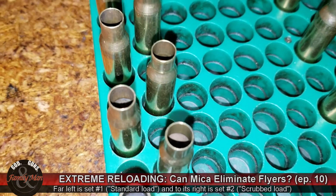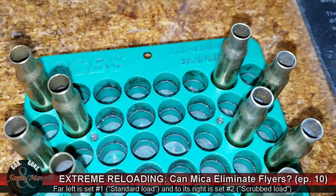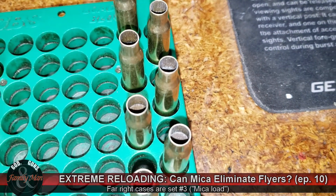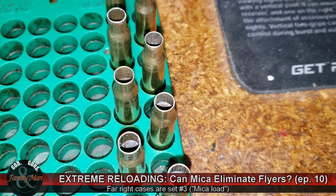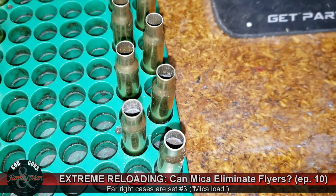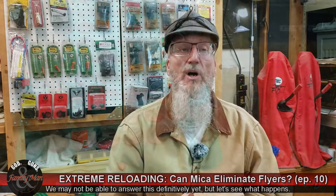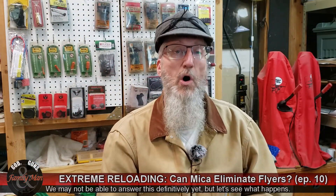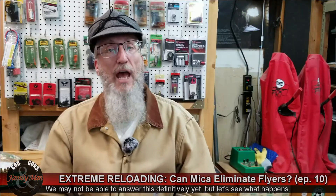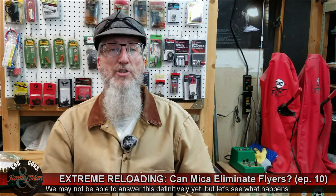I'll be firing all 20 of these rounds — four different five-shot groups at 200 yards — and I'm hoping that we'll get some sort of idea of whether this whole process makes for more precise, smaller, or at least more consistent groups. I'm excited to see how all this goes on one of our fact-or-fiction types of questions. So stick around — we'll be heading out to the range in just a little bit.